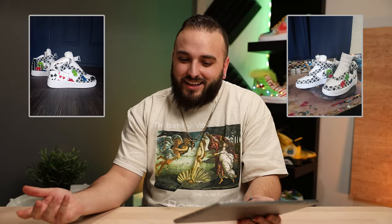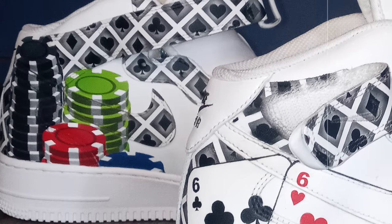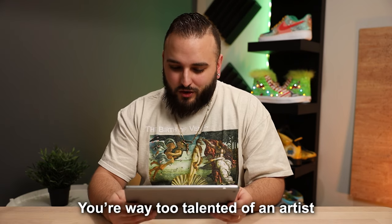$245 — not $2,450, just $200. There are 200 different squares on here — that's out of control. Just doing those individual poker chips with the airbrushed shading — that was hand done. You're way too talented of an artist to be selling these for $245, that's for sure.